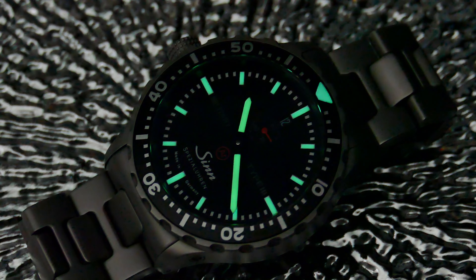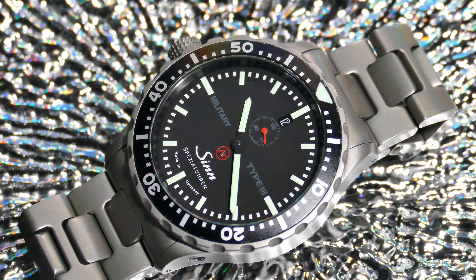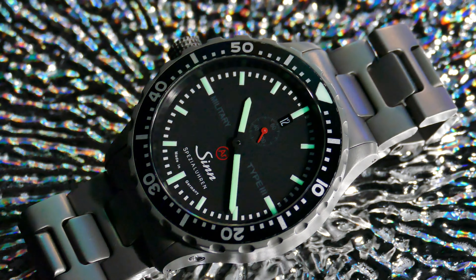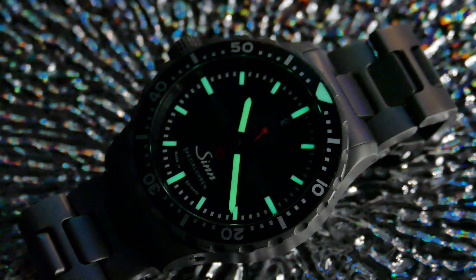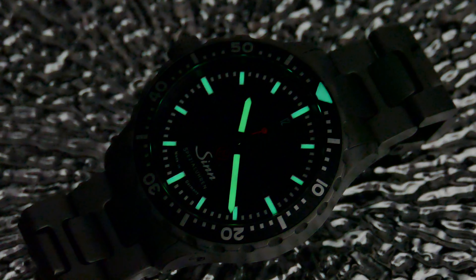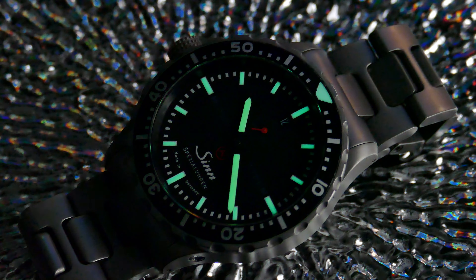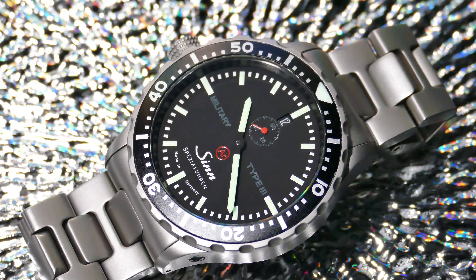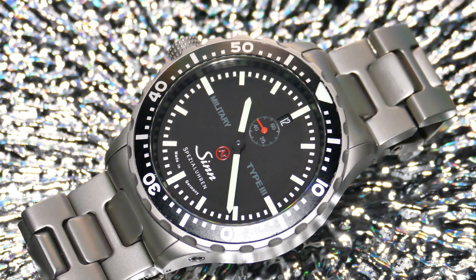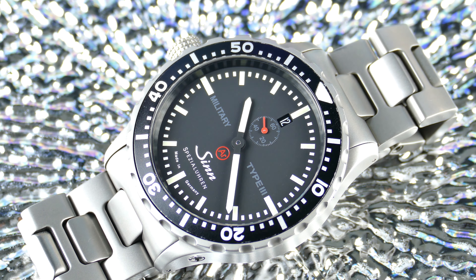Another great thing you can notice in this mixed lighting condition is really how well the contrast holds up on this dial and bezel combination — you really have such a great idea of how everything is working. It just ends up being really legible and usable for a tactical timepiece. Very, very cool — looks very good. Not too much complexity in terms of finishing being highlighted here, so with that said, let's get into our closing thoughts.